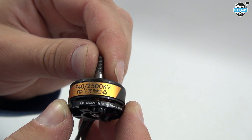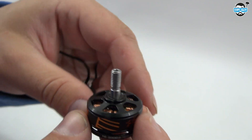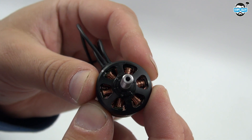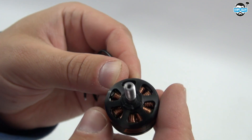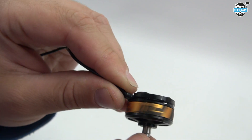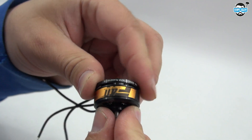Moving up onto the top where you can have a look at the shaft, you'll see that it's actually a hollow shaft. This is apparently stronger than a solid shaft and it also helps dissipate some of the heat and reduce the weight. You'll also notice that the top of the bell housing has some ridges in it just to give a bit more grip on your propellers. Apparently the gap around the bell housing is also designed to help suck in some air and dissipate it through the top of the motor.